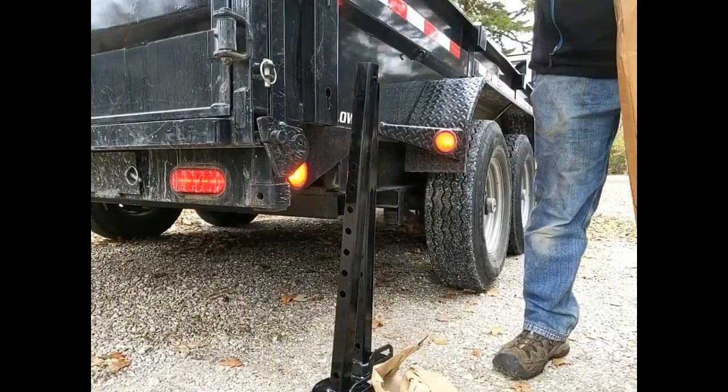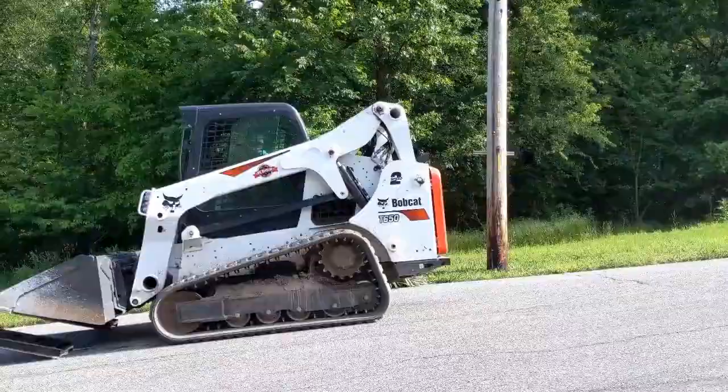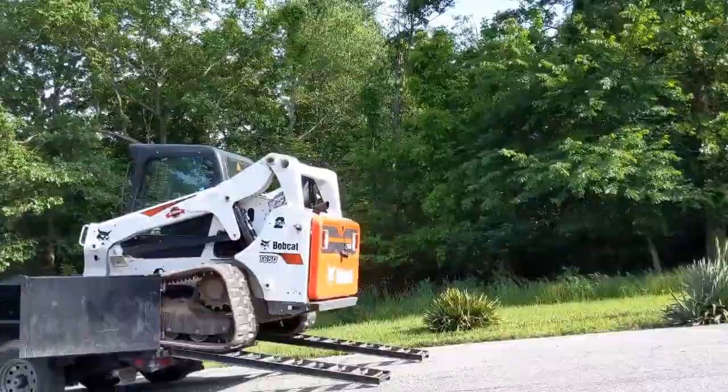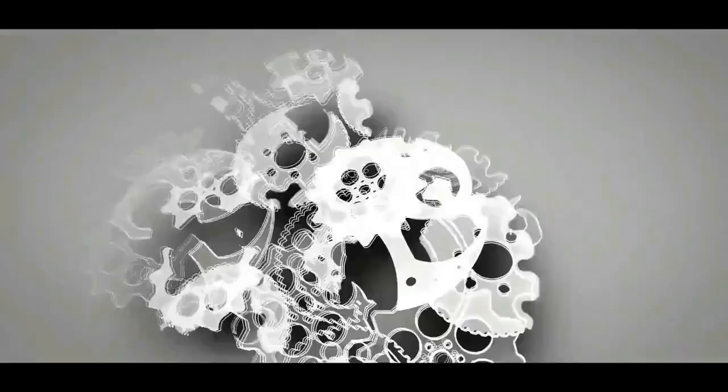My name is Carson. Welcome to Thrifty Garage, a channel where we do everyday repairs, how-tos, and reviews. In today's video, we'll be installing these PJ Rear Trailer Support Stands, and here's the reason why you need them. For more information on that incident, check out our PJ Dump Trailer Review.